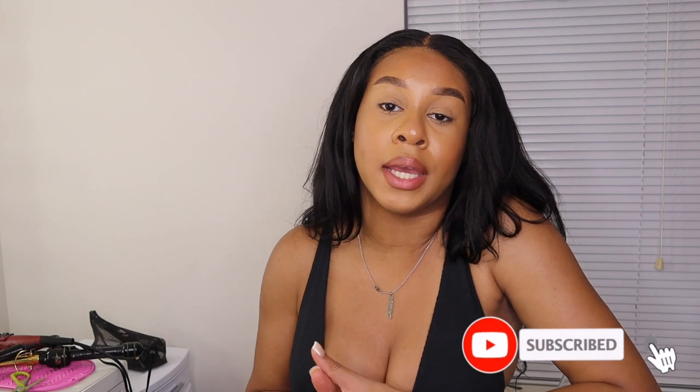Thank you guys for watching this video. I hope you enjoyed — I know it's a little different for my channel but I wanted to do something different. I'll be having hauls and hair videos coming up soon, so make sure to subscribe and like this video. I'll see you in my next video, bye!